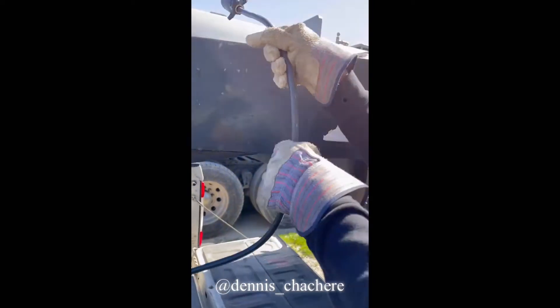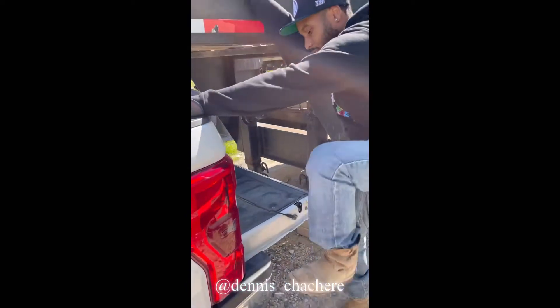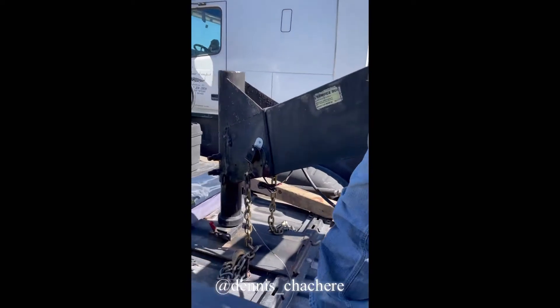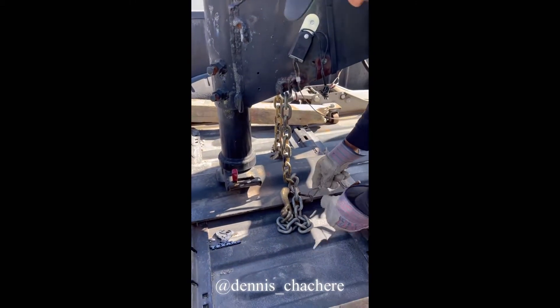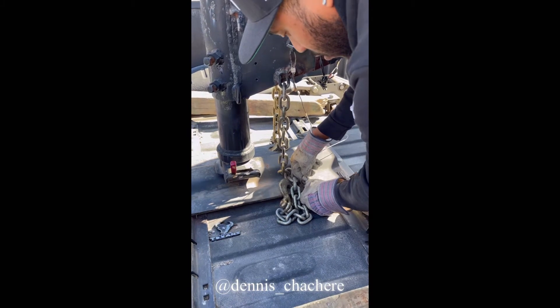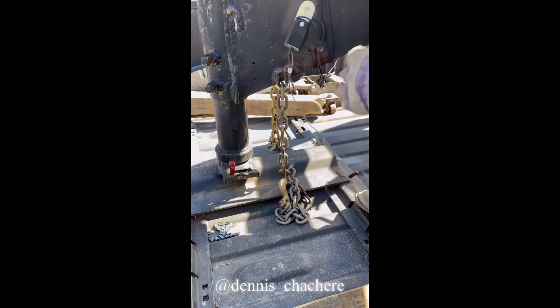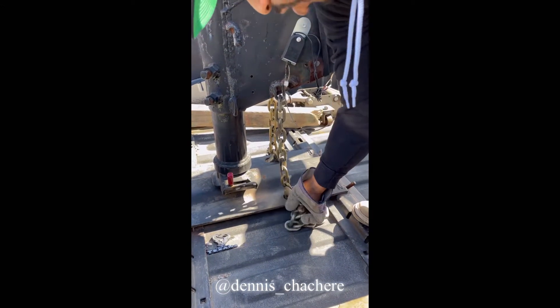This is when you already have your trailer hooked — this is the unhooking process. Then you're going to want to jump on top of your truck. You got your chains connected. First, I always take me a little hook and chain my emergency brake connector up right there. I take it off and I just hang it over the top.